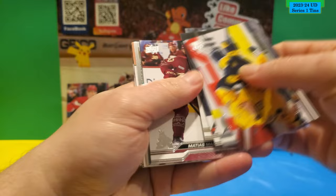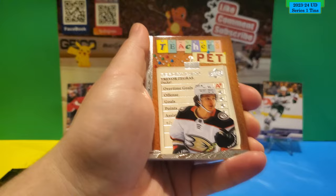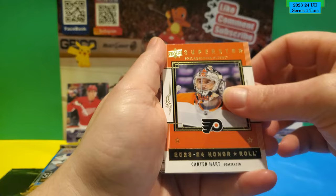Next pack. All base. Special Edition Dylan Larkin. Trevor Zegras, Teacher's Pet. And a Superstar Honor Roll of Carter Hart. There's the space — next pack.